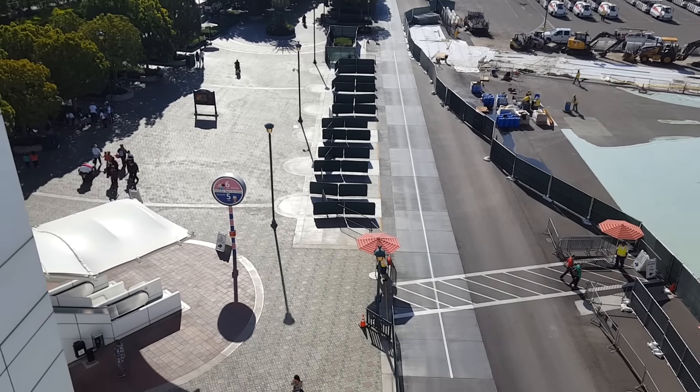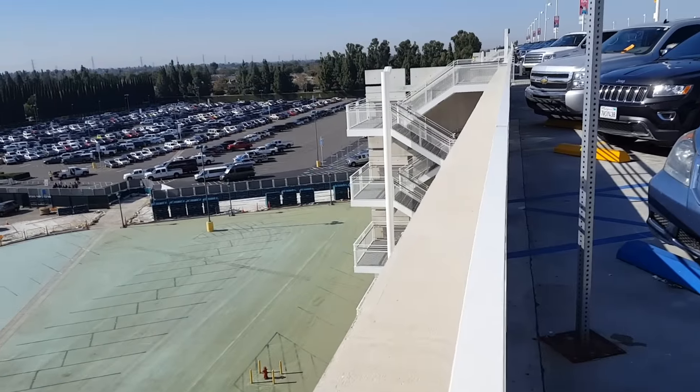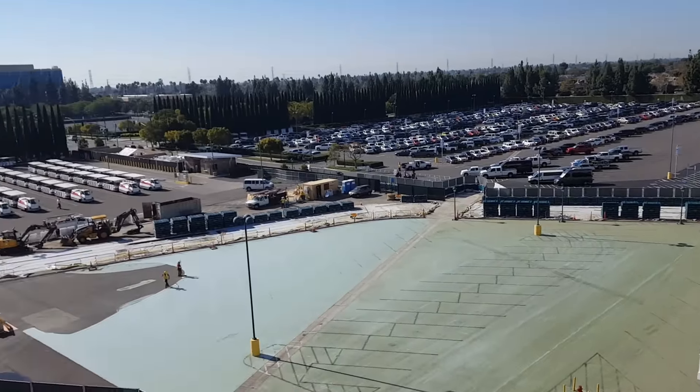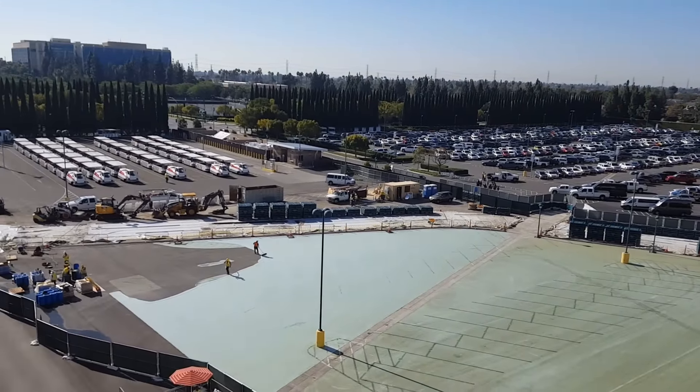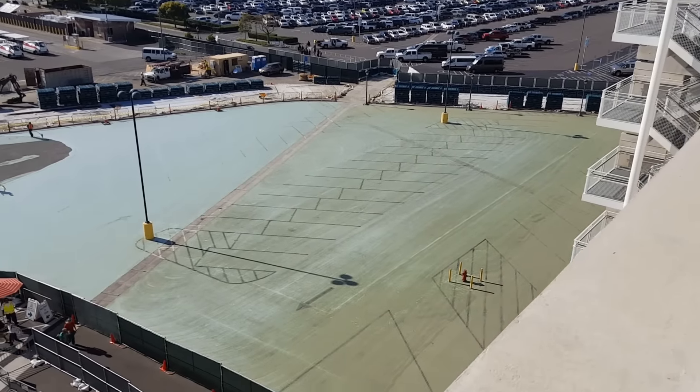As you can see, you still walk across here, come underneath, and if you want to go to Downtown Disney it takes you out over there and then you walk all the way across the other way. But definitely they're doing some coloring of the ground.